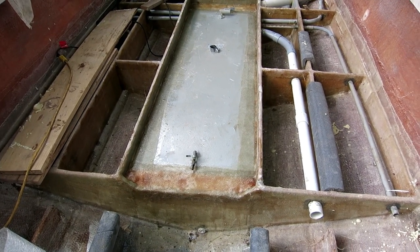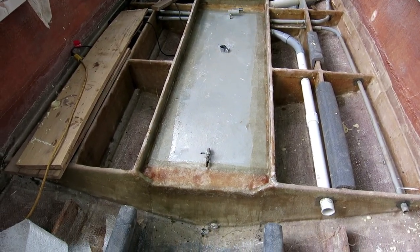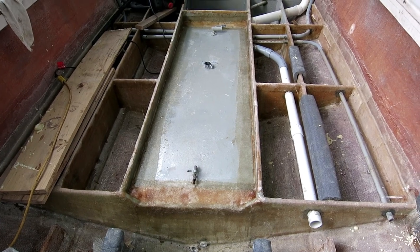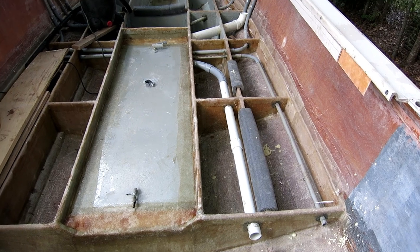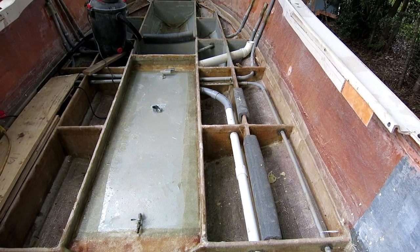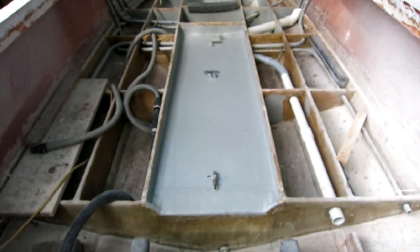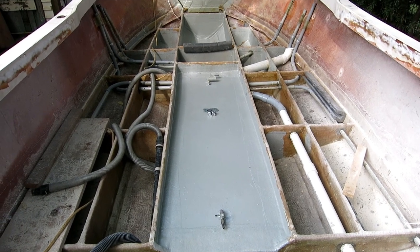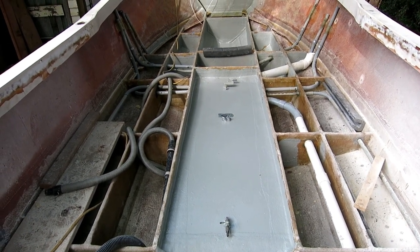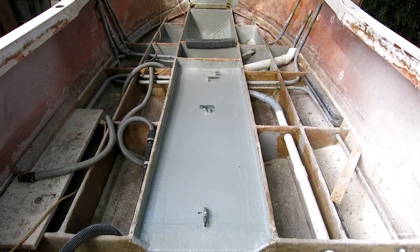The tank is foamed in place and glassed in place - pretty much a done deal. I'll put a fresh coat of paint on it and it'll be ready to get covered up, although the stringers need one more cap of fabric that I've ordered but hasn't arrived yet. One fuel tank complete - foamed in, glassed in, painted. Looks very comfortable in there, like its own mother has tucked it in for a cold night's sleep.